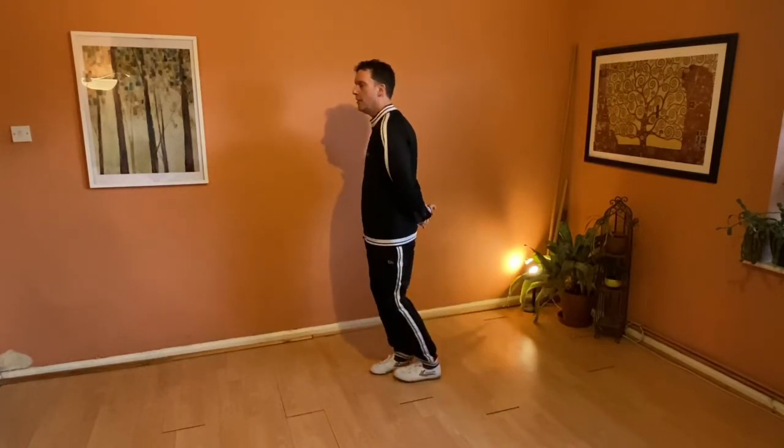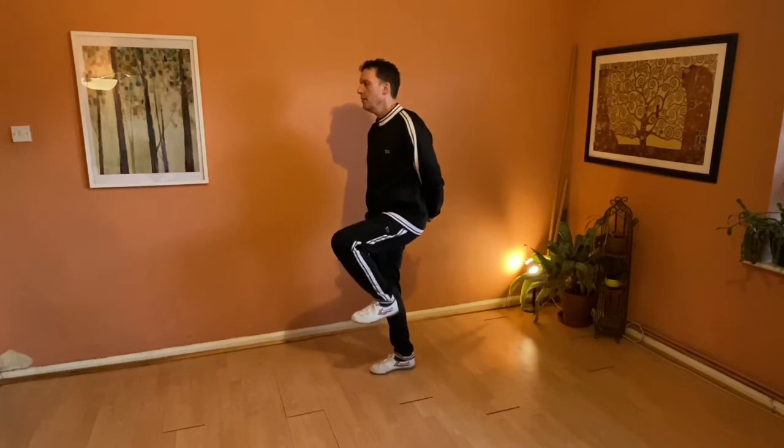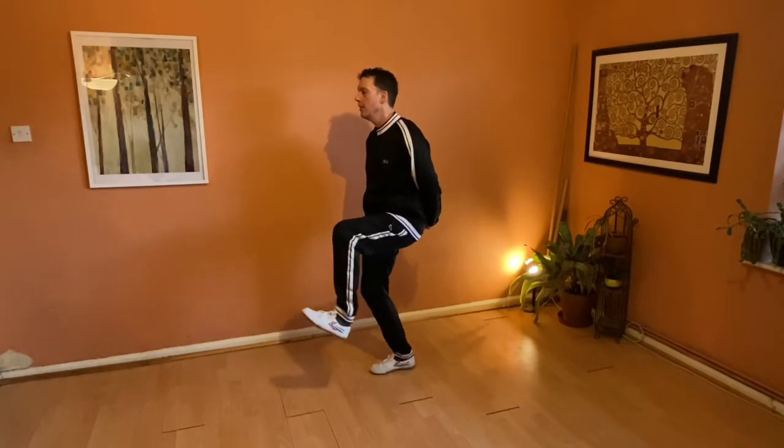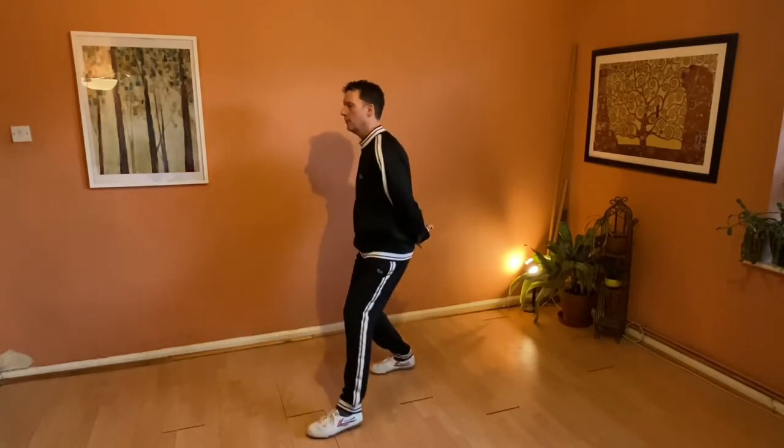Really important here is the articulation of the foot — see how it's up like that. One kick. Now look at the articulation of the foot: it comes back, the knee joint bends, and we step.